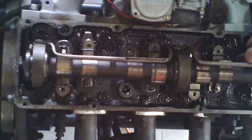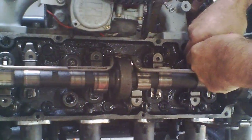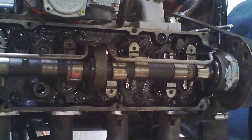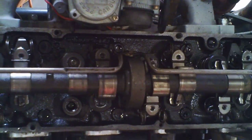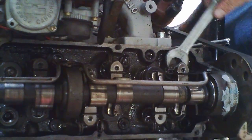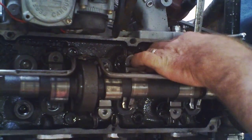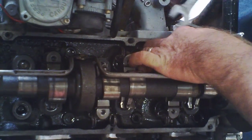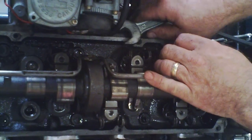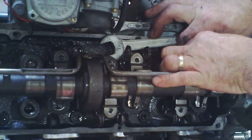What we're going to do is loosen the spring off without snapping your finger in half. Back the adjuster off and loosen it up. Easier than it sounds — actually, it's easier than it sounds.